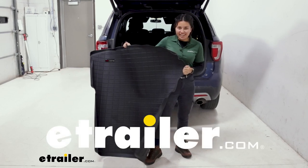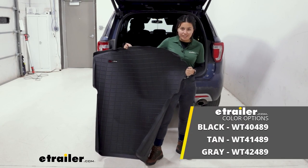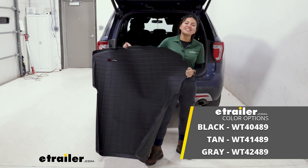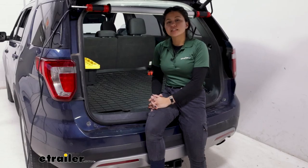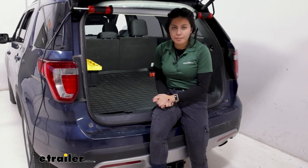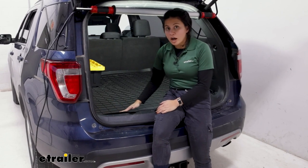Hey everyone, it's Evangeline here at etrailer, and today we'll be taking a look at the WeatherTech custom fit cargo liner for your 2017 Ford Explorer. This is going to be a lot more durable compared to the regular cloth style mats that you have in your vehicle. If you already have a cargo liner, most vehicles do not have a custom fit cargo liner like this.